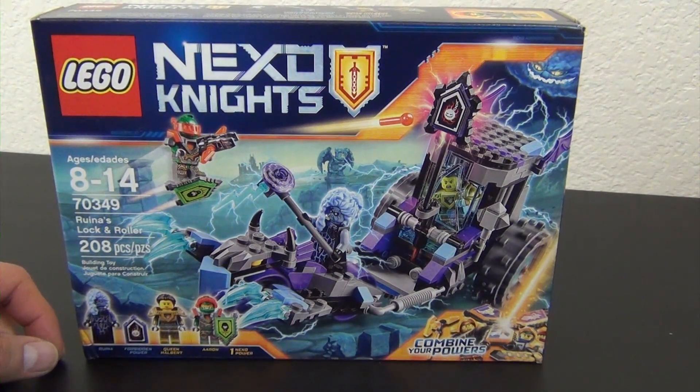Next is Queen Halbert - I guess she's a new character for the Nexo Knights, I think they call this season three. Pretty basic, a lot of the golden armor pieces, and then she's going to have a little weapon. We put these pyramid-shaped one-by-one tiles - there's no stud on them so it's all flat, maybe a sloped tile, pyramid shape. That's her and her weapon.